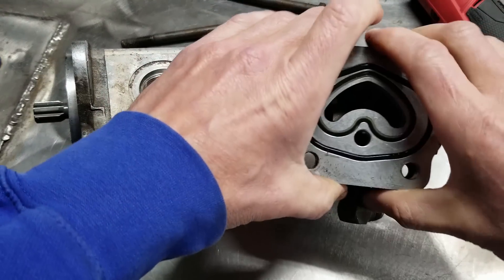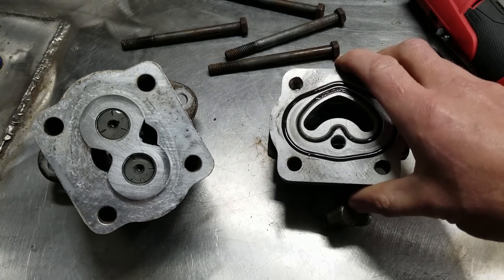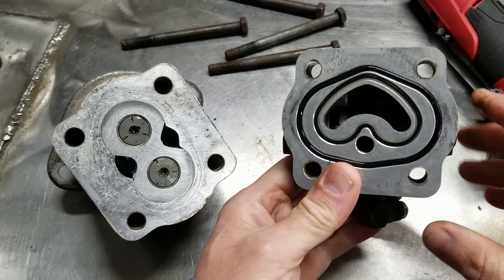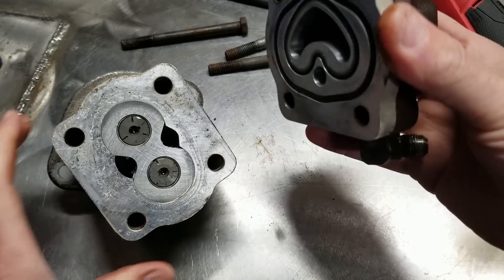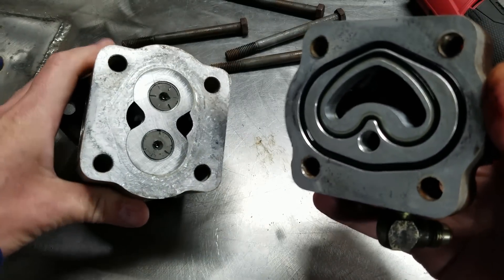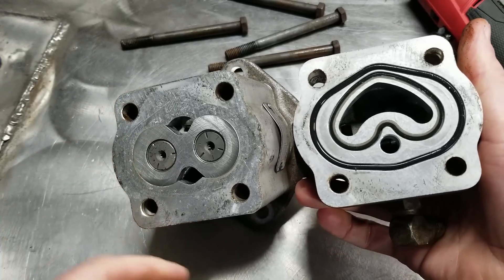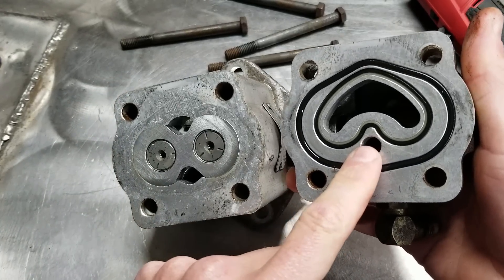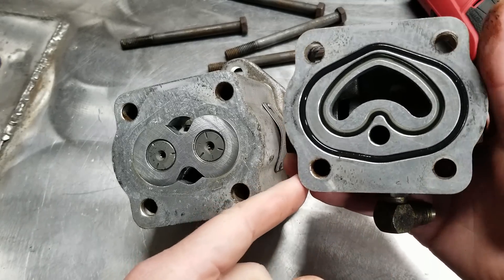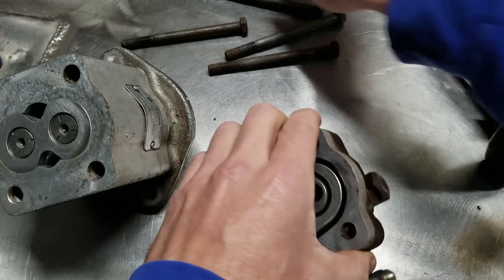You've got two halves here. You've got your rotor side, which is where the vane pump — the gear pump — is at inside there. And then you've got this side. Let me orient this so you can see — they're both sitting the same way. This is basically how it sits but flipped. This is the pressure hole that goes down to this fitting that feeds the steering.